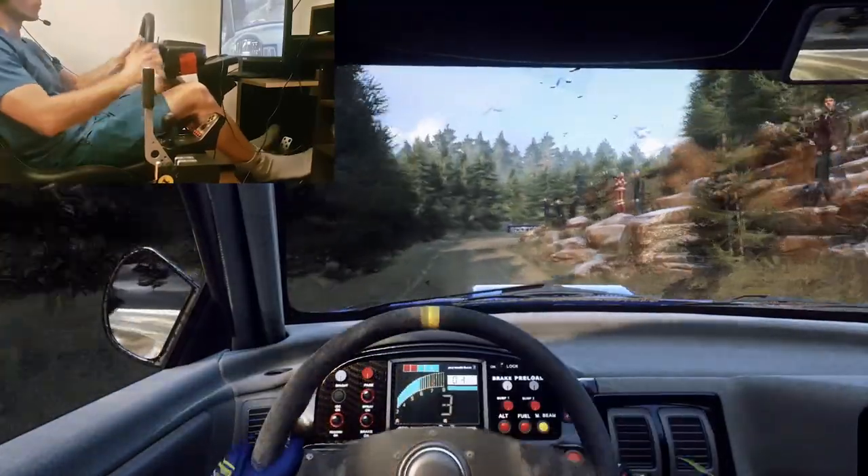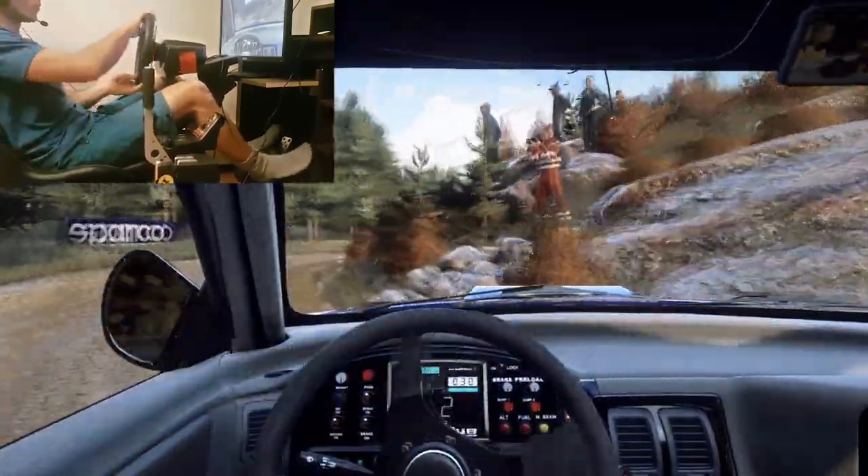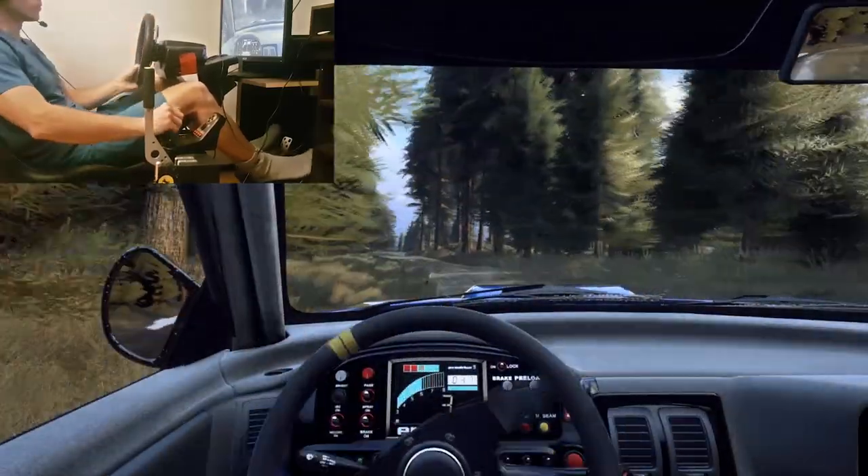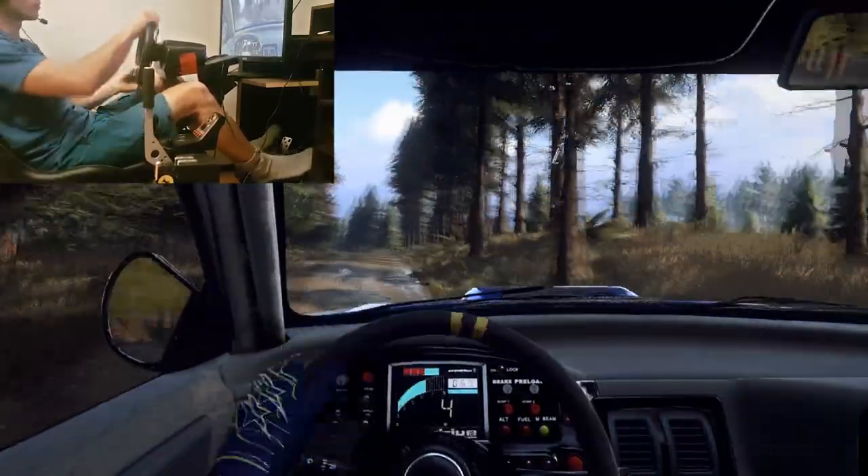Open head right, don't cut, rocks inside. Into 4 left tightens. And 6 right into 5 left over crest, very long.